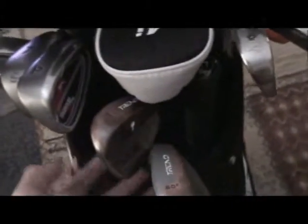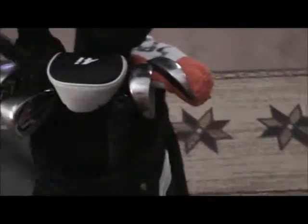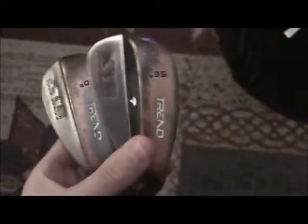Hey guys, this is my in-the-bag video. Starting off with the wedges — the Trendex TS Tour Series 56 and 60 degree. Both pretty used, got them at MC Sports for about $8. Just a normal shaft, nothing too special, nice grip. Medium top line, looks pretty thick down by the ball.